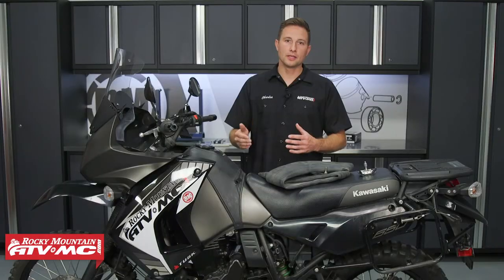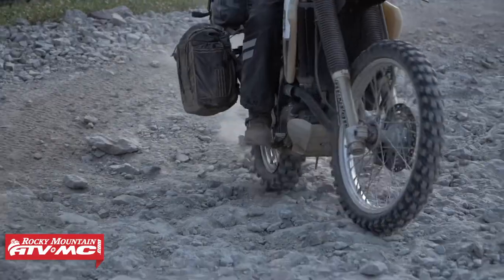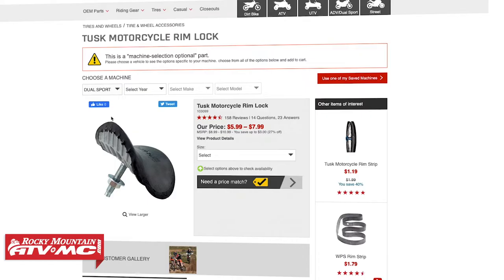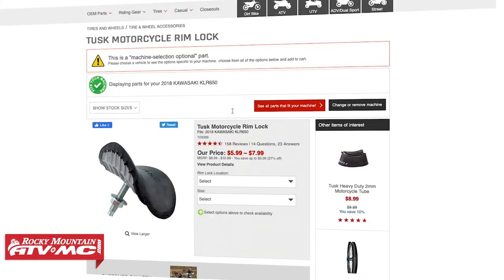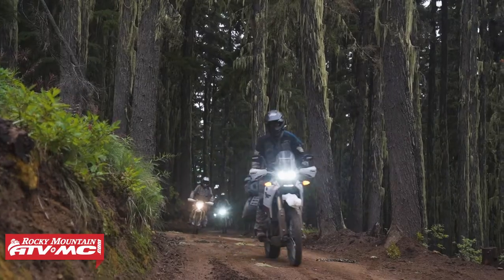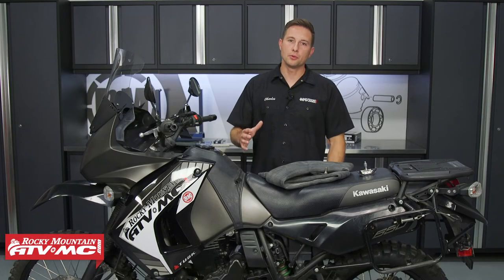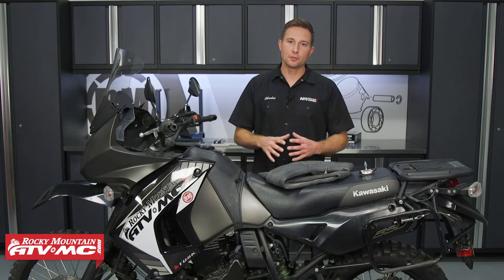The other problem: if you do happen to get a flat tire, the tire can actually pop off of the rim. If you do have a rim lock in there, it's going to help keep everything together while you get the bike slowed down. When you order a rim lock, make sure you type in your year, make, and model to get the correct size. A lot of adventure and dual sport bikes don't come with rim locks from the factory, so if you're doing anything more serious than just riding around the block, I highly recommend adding a rim lock to the front and the rear.